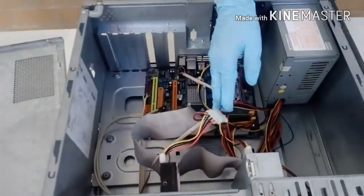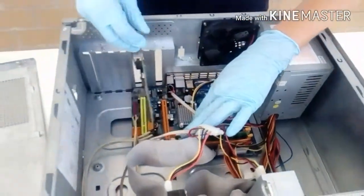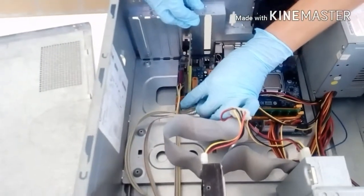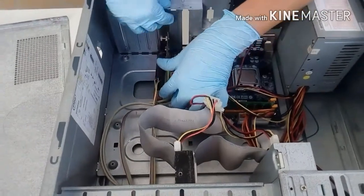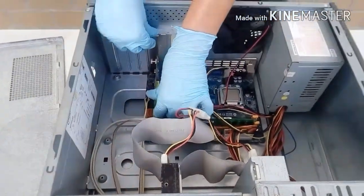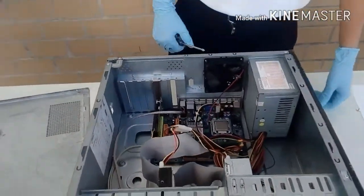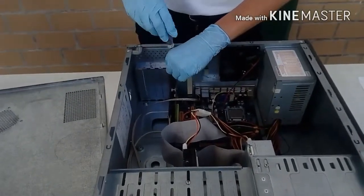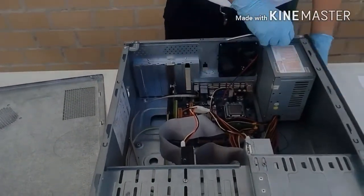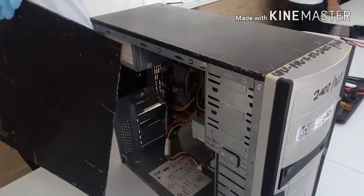Take the NIC card and install it into one of the PCI slots by aligning the guide notch with the PCI slot. Press straight down with gentle pressure until the card snugly fits into the slot. Secure the card with a single screw to attach it to the PC.